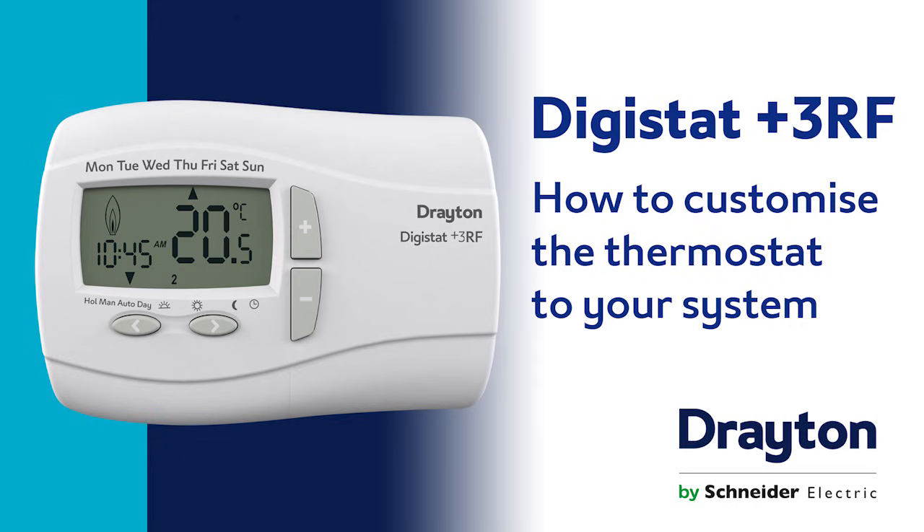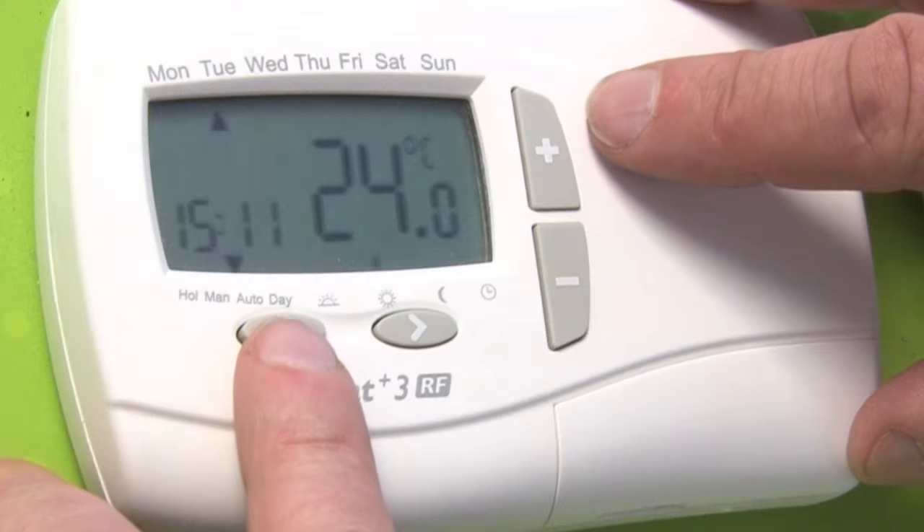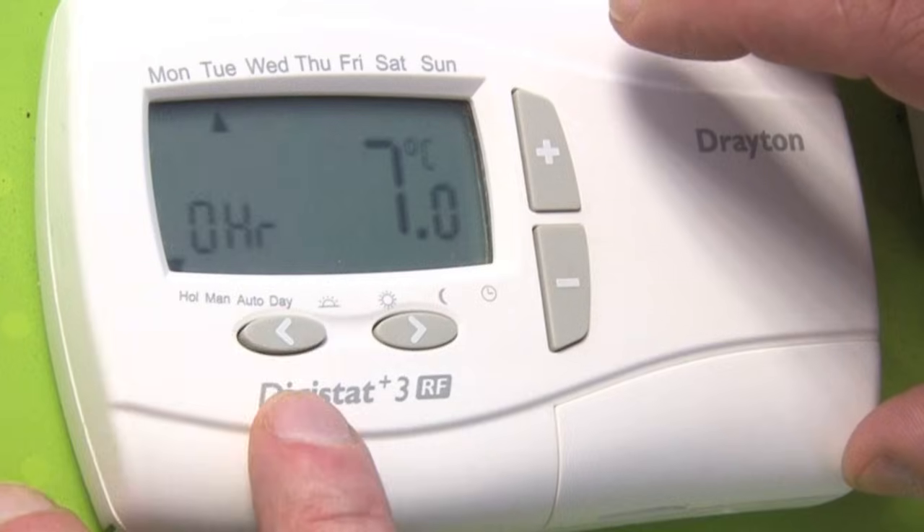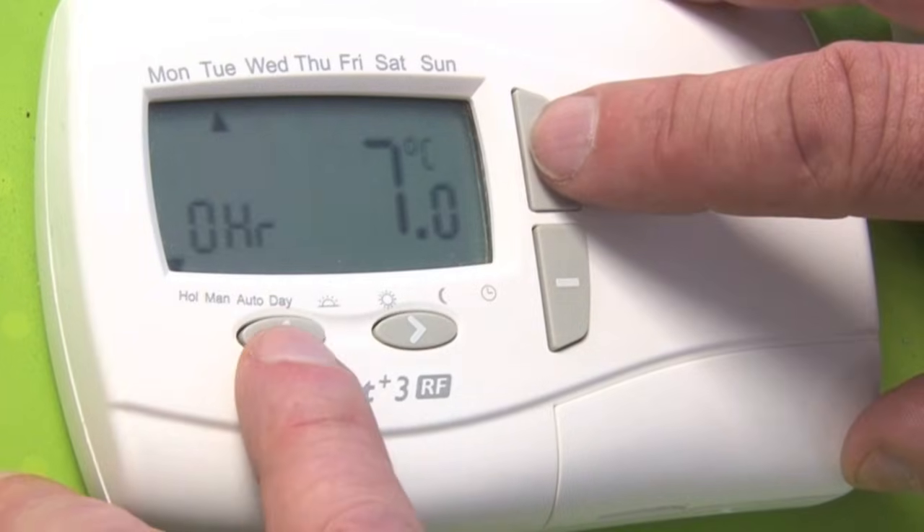How to customise the thermostat to your system on the Digistat Plus 3 RF. Push the left hand arrow and the plus button together. Make sure you're in the auto mode or you won't access this.